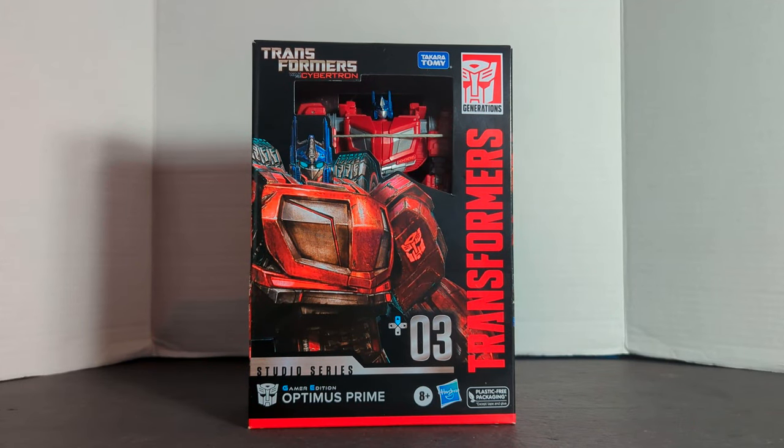The following review is going to be on Studio Series Transformers War for Cybertron Gamer Edition Optimus Prime.